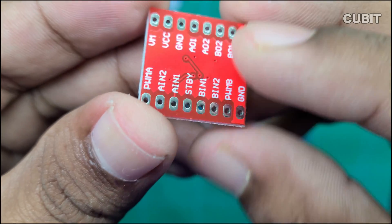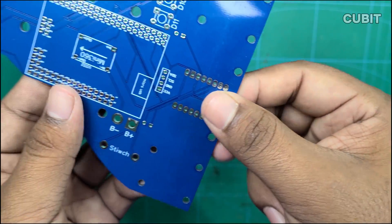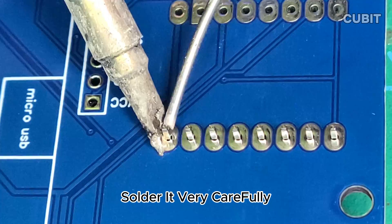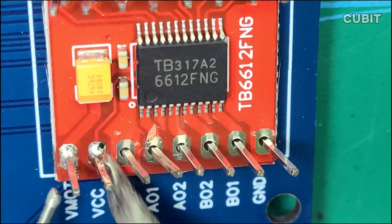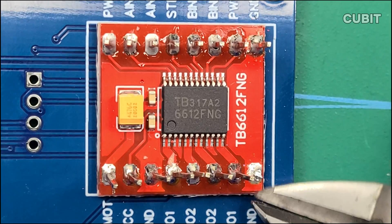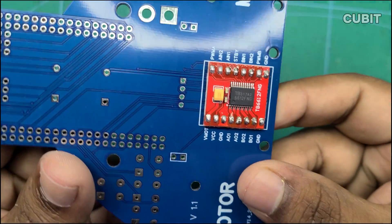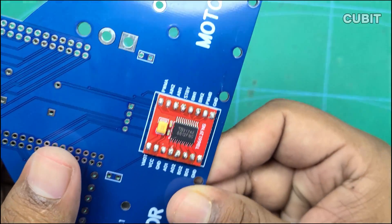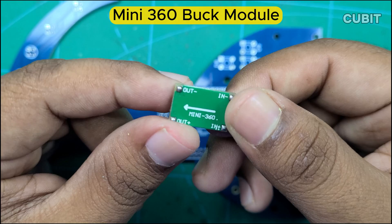Solder the TB6612 motor driver — precision is key here, as incorrect soldering can lead to disappointment. Next, solder the Mini 360 Buck Converter module to the board.